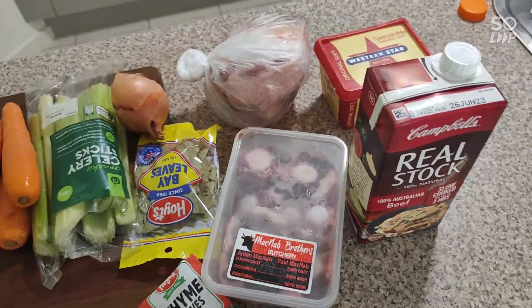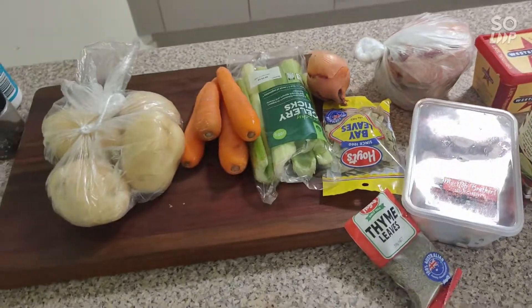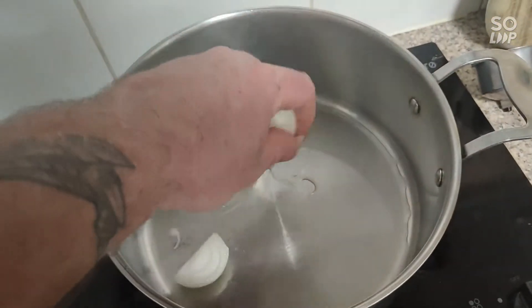I'll show you in a second, and some Osso Bucco. So let's get to cutting the veggies up. First things first, fry off your onions.